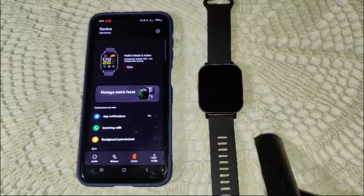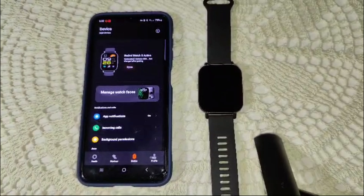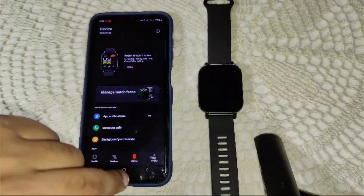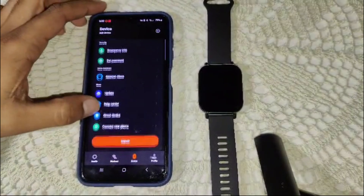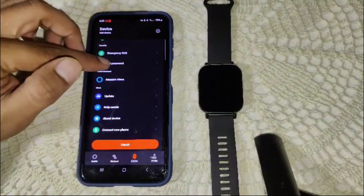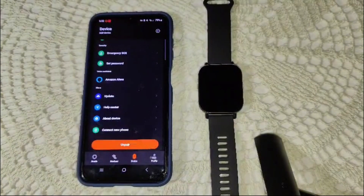Outdated software can cause issues with features like sleep tracking. Make sure both your watch and the Mi Fitness app are up to date to the latest version. In the Mi Fitness app, go to your profile or your device, scroll down until you see the update option, and click on it. If an update is available, you will see it here — that's how you can update your Redmi Watch 5 Active.